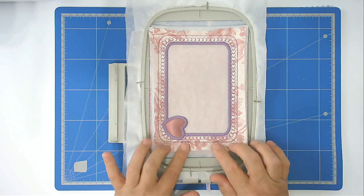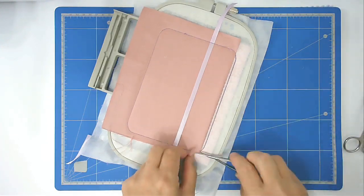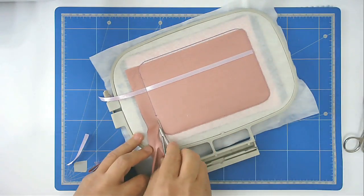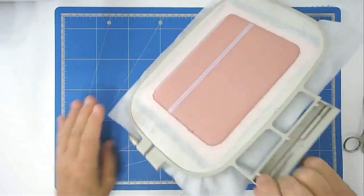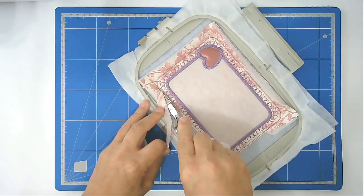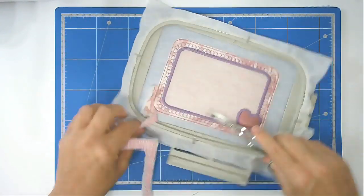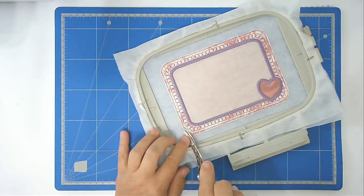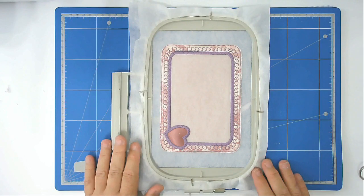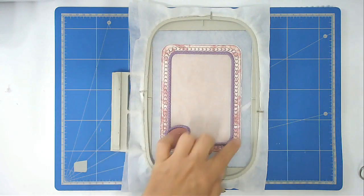We're now going to trim up all the excess fabric from the front and the back — I've removed my tape already. Then put that back into your machine and stitch round number nine, which does the zigzagging around the edge.